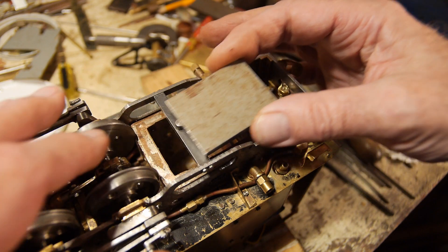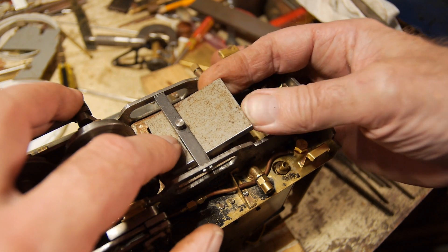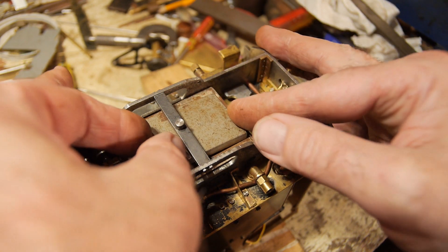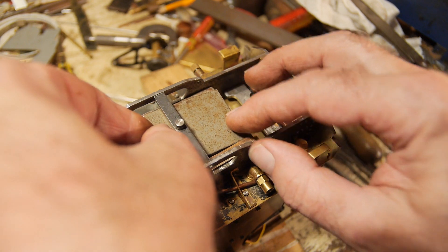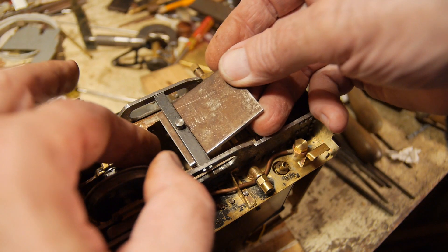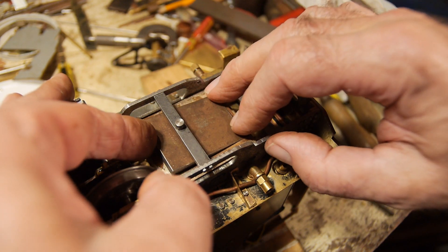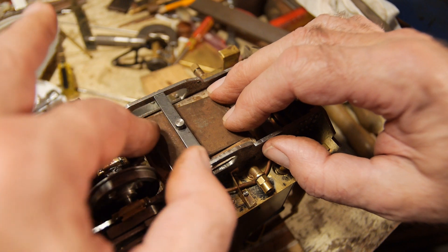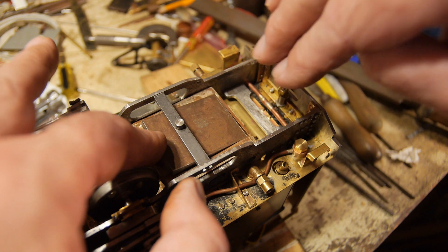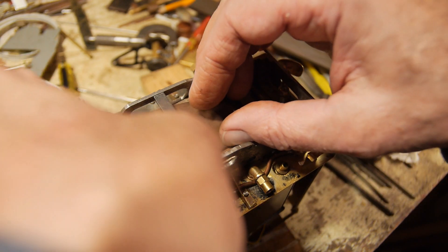Let's fit this piece of steel into the shape of a grate inside the firebox of the locomotive. Slowly but surely — it just takes a little bit of time. It's not quite right at that end. I need to shape it at this end here and also shape it around the stays so I can get it out through the hole where the fire door is.